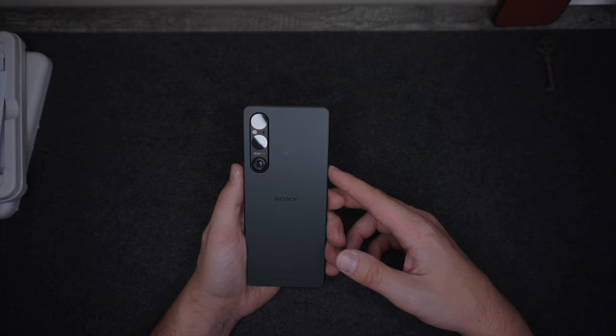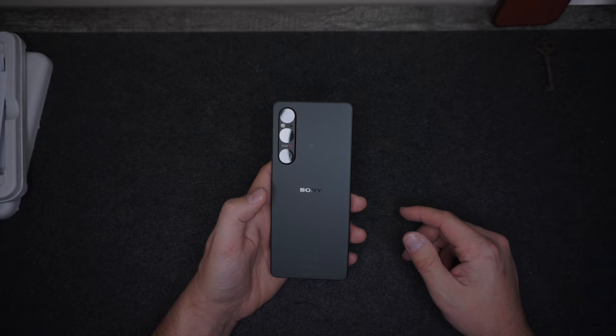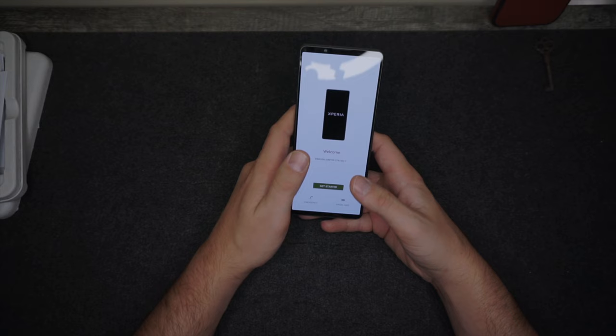The edges also have a little bit of a ridge on them, which is a nice feel along with that textured back. The textured back is going to help with fingerprints, which I really like — especially if you have kids like I do, it's going to keep from seeing all those fingerprints on the back. Now we're going to work through the setup process here for just a minute and then take a look.